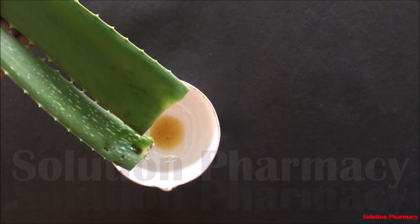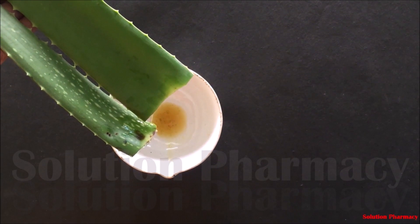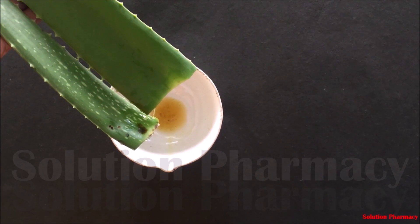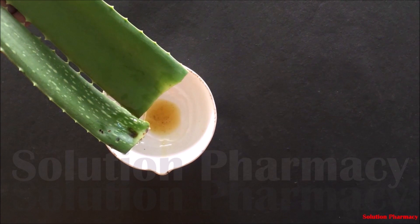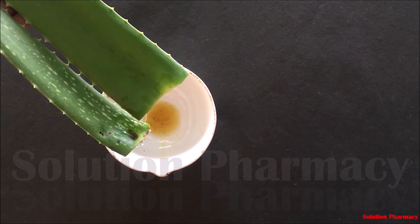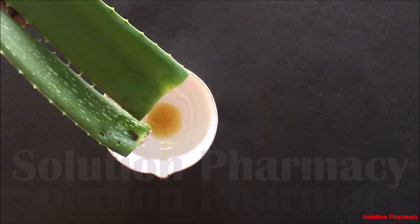Take a fresh aloe leaf from a plant and stand this aloe leaf in an upright position in a china dish or any other container bowl for one hour maximum. You can see that the yellow liquid — yellow resin — comes out of the leaf into the china dish. This yellow liquid can irritate our skin, so it is important to remove it by completing this step.